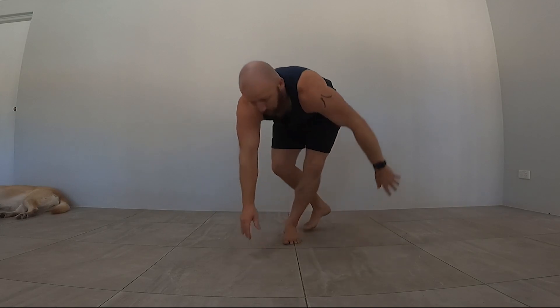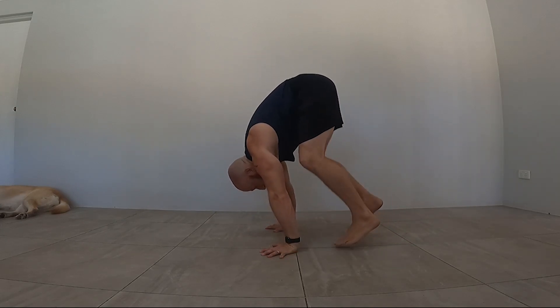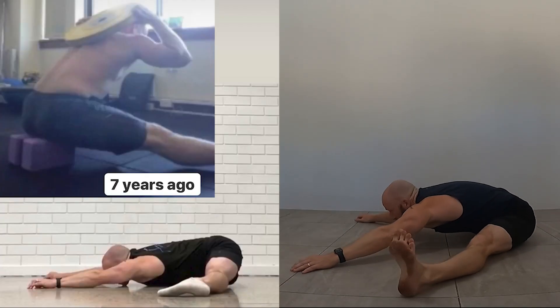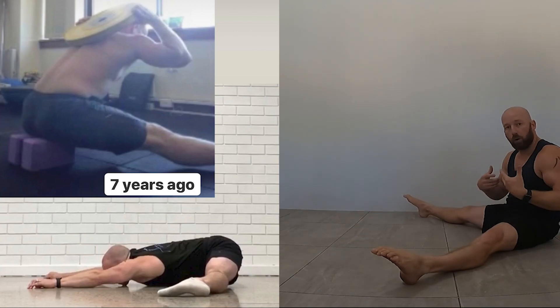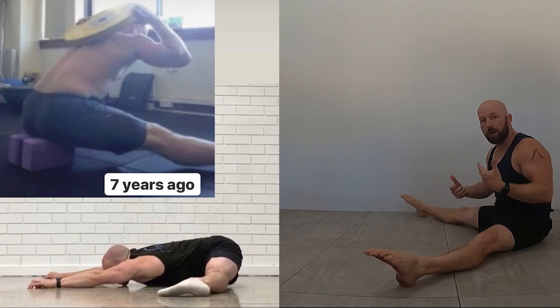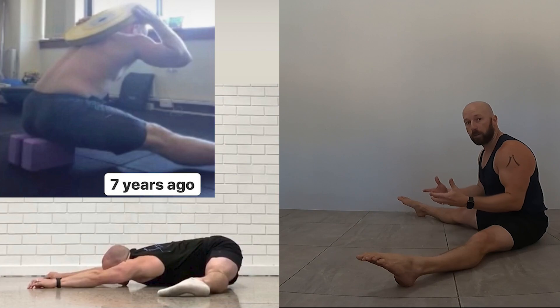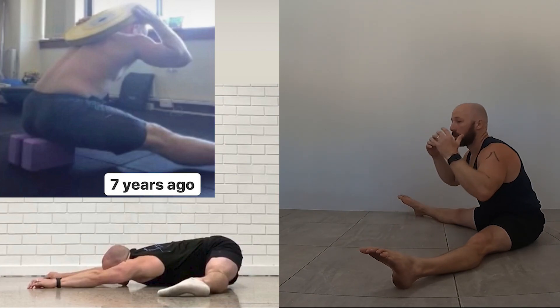The other big one in terms of this flexibility position is the pancake — your straddle pancake position. Where are you in terms of this? If it looks like this, again make it a priority. Sit in this position every day: stick some cushions under your butt, sit there, watch TV, eat your dinner, play with the kids in this position. Also do things like straddle good mornings.